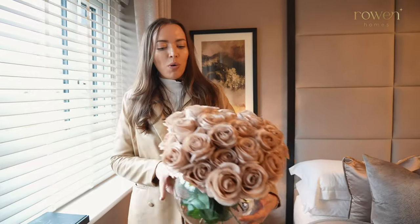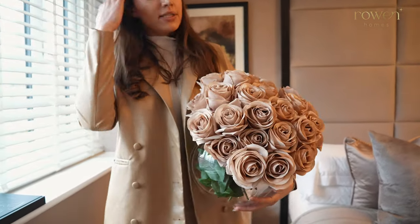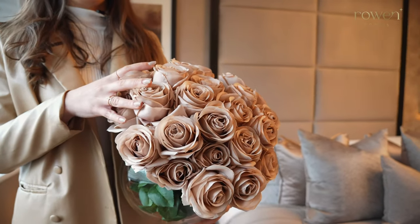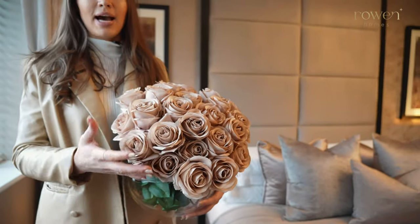We've got our taupe rose fishbowl here. This is artificial — there are approximately 50 stems in this — and it also comes in a smaller size. This is just the perfect way to add glamour.